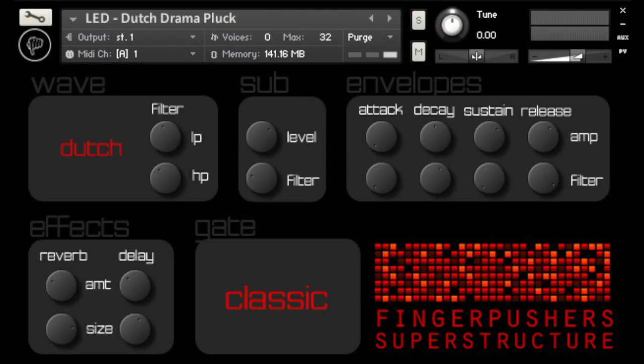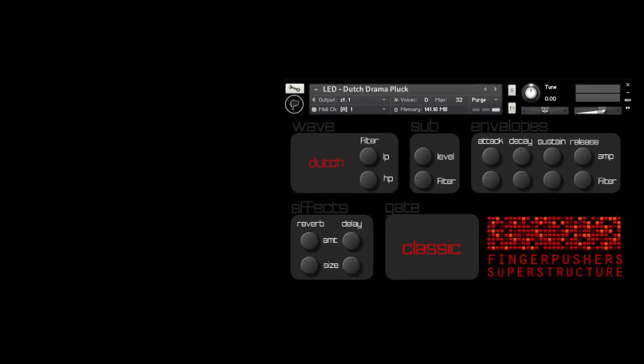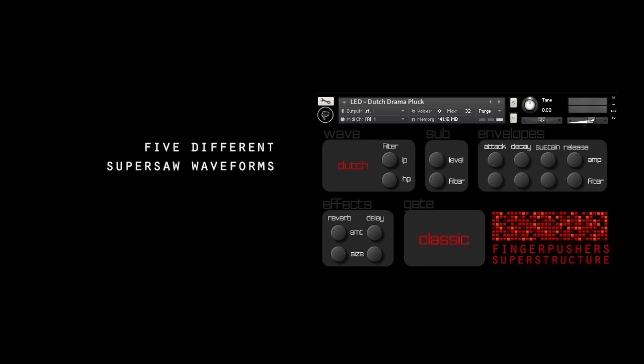Superstructure is an instrument built for the Native Instruments Kontakt 4 software sampler. It's built around five different Supersaw waveforms. During the selection of Supersaws, we chose to capture a wide range of Supersaws rather than trying to get as close to the original as possible. Here is how the waveforms sound like.